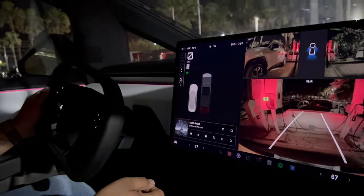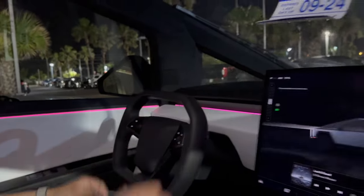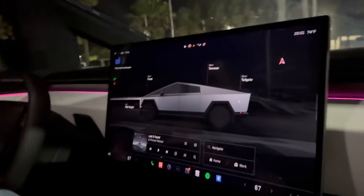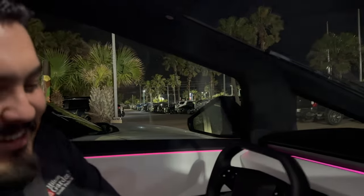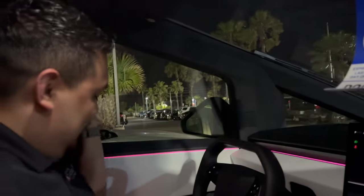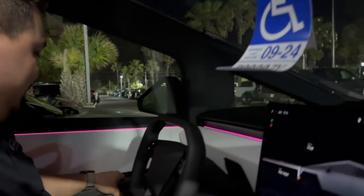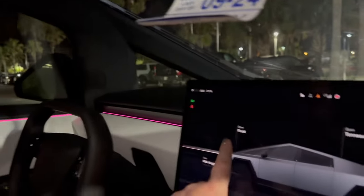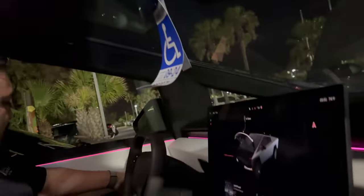They park - the host explains park is just a tap. Joe reflects that you expect a gear stalk, expect a circular wheel, expect standard turns, but everything is different. The host shows there's no traditional off switch - you just get out. He then shows Joe how to open the frunk with a button, noting there's also an emergency pull.